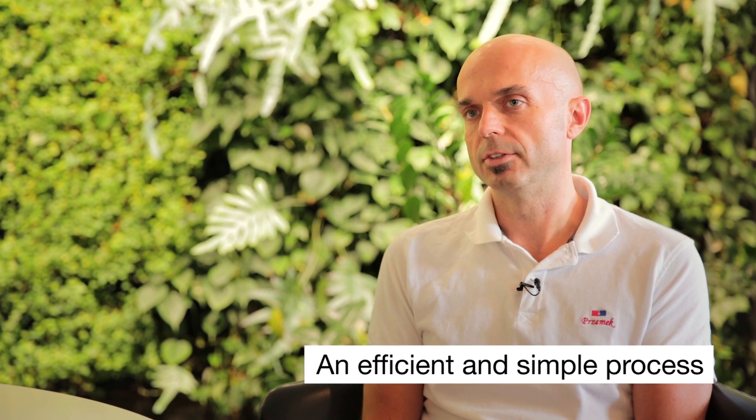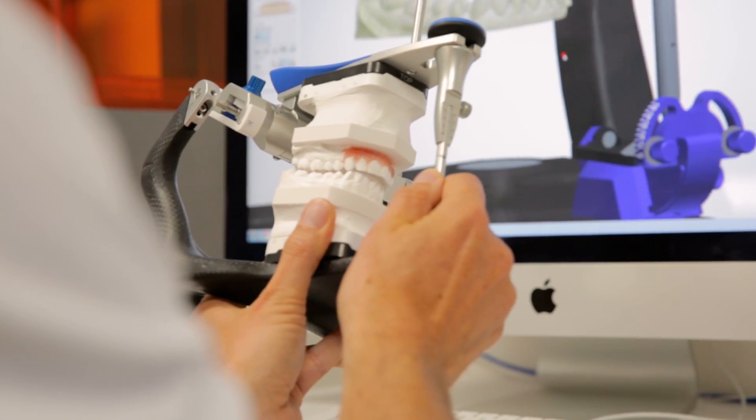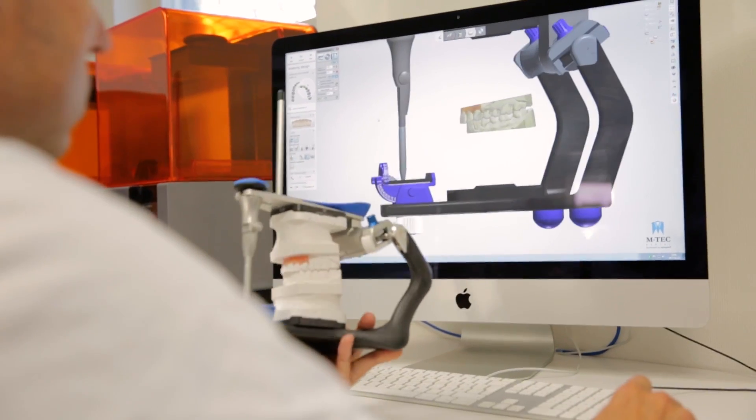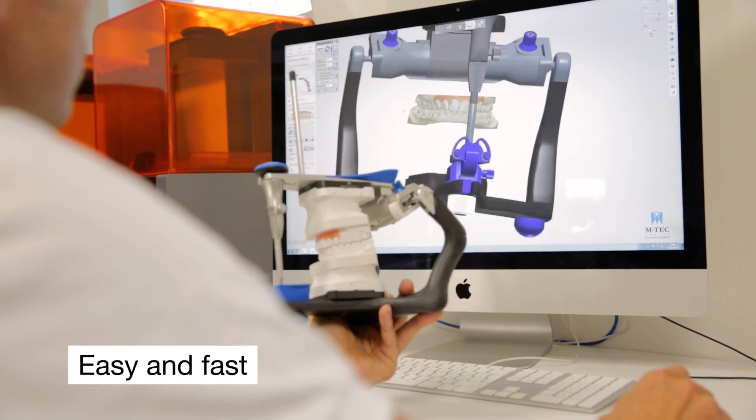The process itself is very efficient and very simple — anyone can do it, basically — because you don't have to think about it after you calibrate the scanner. It does everything by itself. It's very easy, it's very fast, and it lets me move the physical models into the virtual world in a very accurate way.